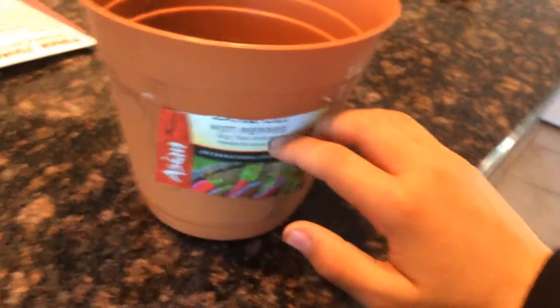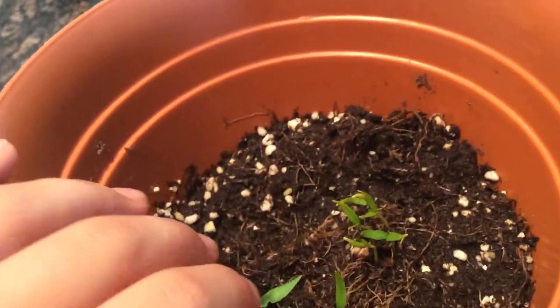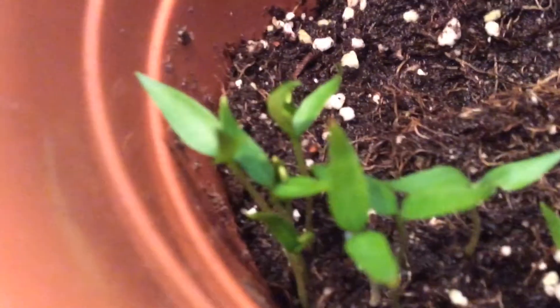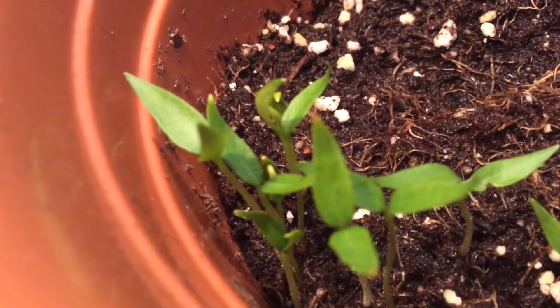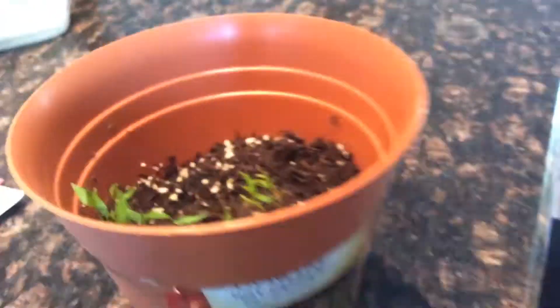I planted hot pepper big tie hybrids — the super hot ones — and this is what they're turning out like two weeks after I planted them. I can't really get focused on them, maybe I'm just a little too close, but that's them.